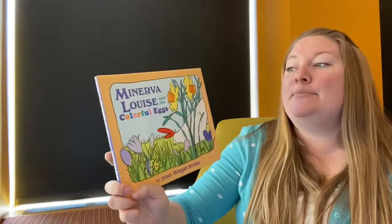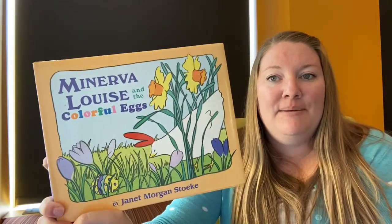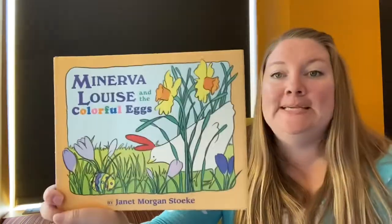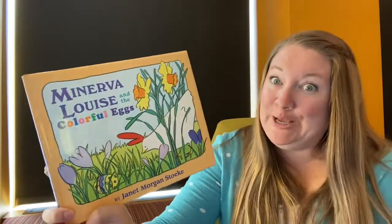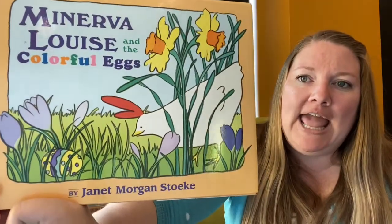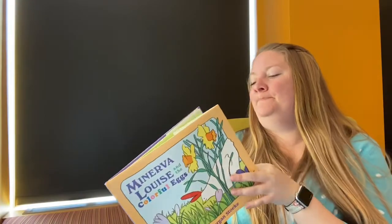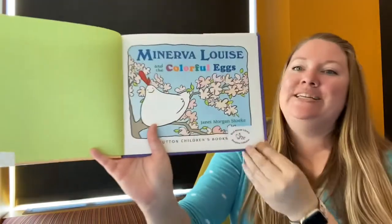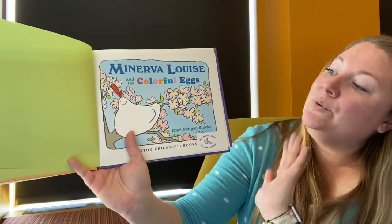We are ready for our next story — Minerva Louise and the Colorful Eggs. Minerva Louise is a chicken and she's a little silly, so I hope you're ready for a silly story. She's finding a colorful egg hiding in the grass. There she is, smiling at us. Can we say hello to Minerva? Hello Minerva Louise, hello!